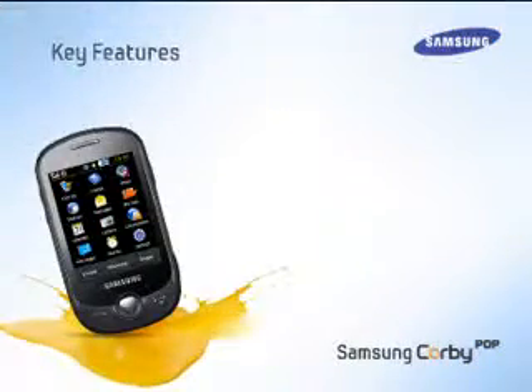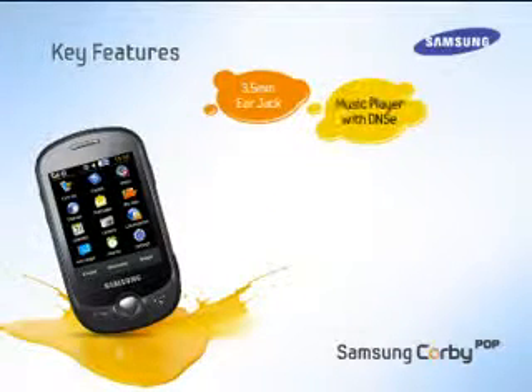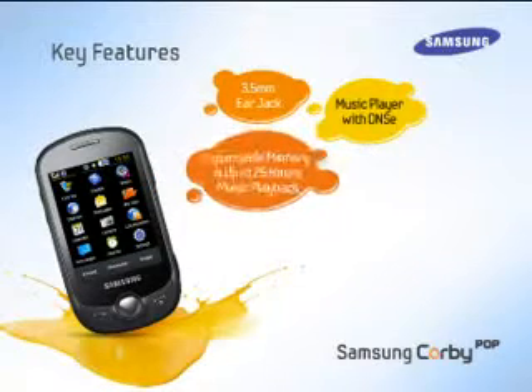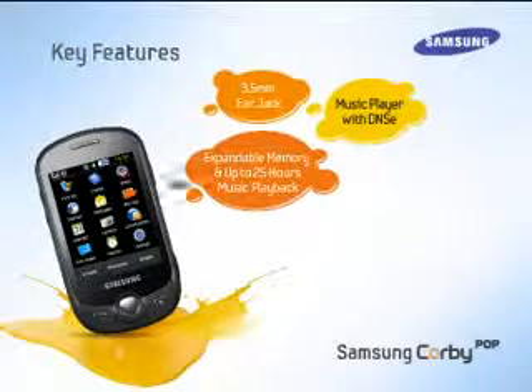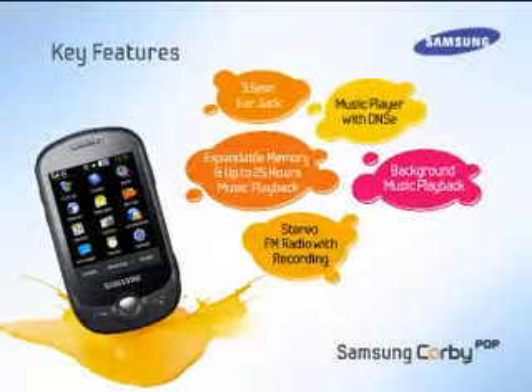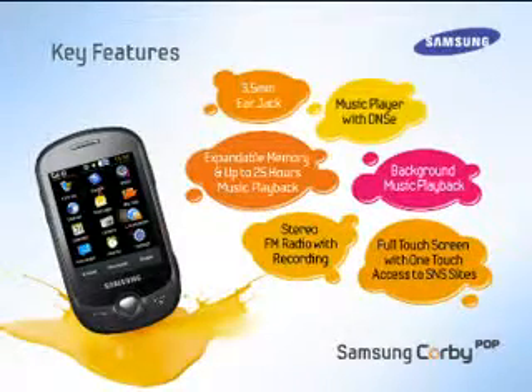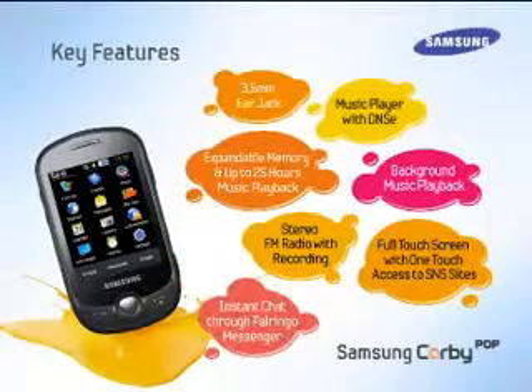The main features of Samsung Corby Pop are: 3.5mm ear jack, music player with DNSE surround sound, expandable memory up to 8GB and up to 25 hours non-stop music playback, background music playback, stereo FM radio with recording, full touch screen with one-touch access to social networking sites, and instant chat through Palringo Messenger.